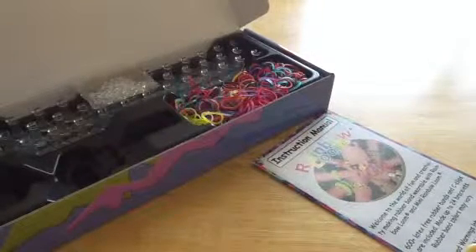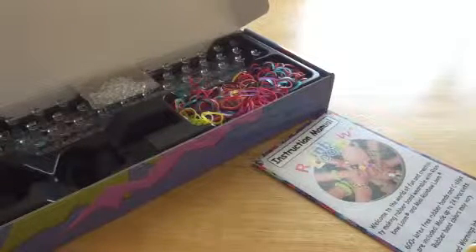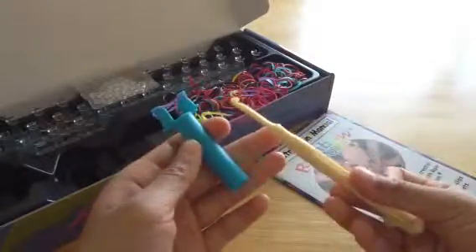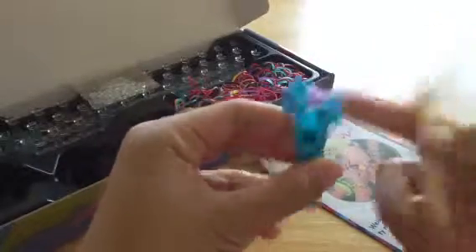Hey everyone, this is jesusloves000, and today I'm going to be showing you how to make a bracelet from the Rainbow Loom kit. But today I'm not going to show it to you with the loom — I'm going to show it to you with the included crochet hook. First thing you want to do is make this foundation.